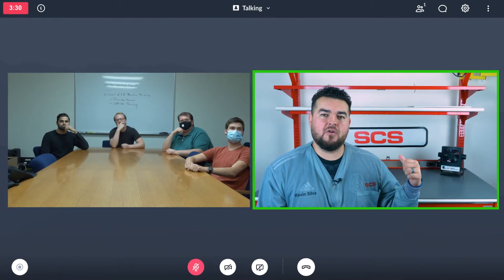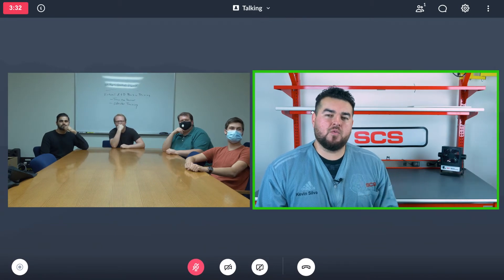Hello everybody, welcome to the SCS Power Relay virtual demo. Today we'll be going over how to properly install the power relay alongside the WSWARE monitor.